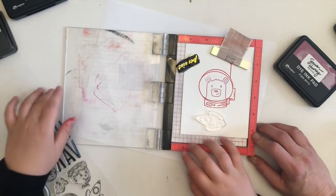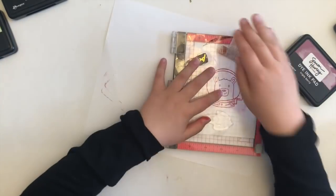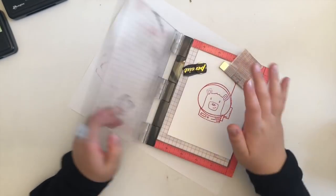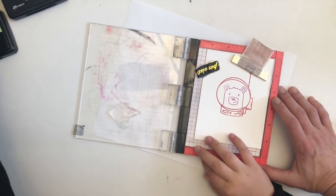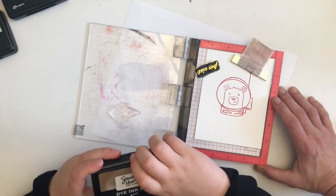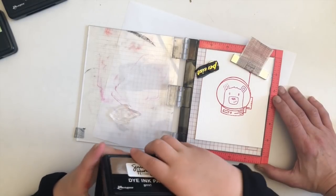Hank loved doing the sound effects to all the stamp images while we were stamping. We are using Tim Holtz watercolor cardstock to stamp the images on. Why do you like the name of that one? 'I like the name of that one because it sounds like a bear.' You're gonna do a rocket in a bear color!